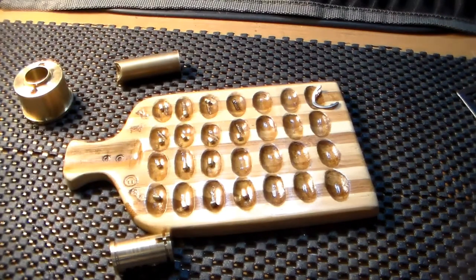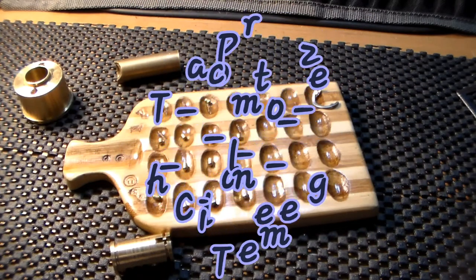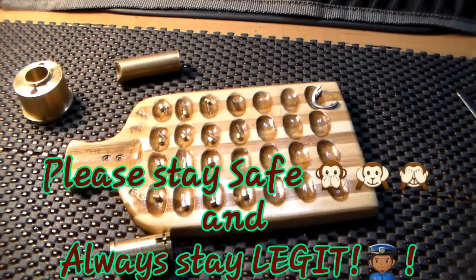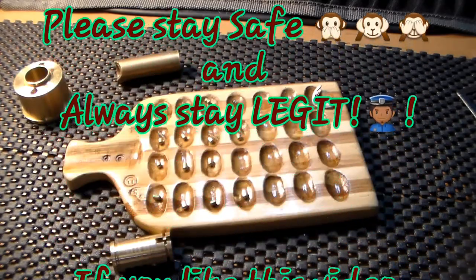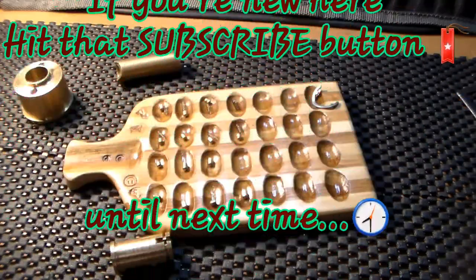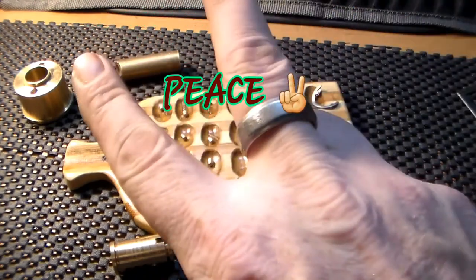Alright guys, I thank y'all for joining me in this. I hope y'all like long videos — sorry about the gutting taking so long and being so tedious. I appreciate y'all. Please stay safe and keep it legit. If you like what I do, hit that like button. If you're new to the channel, hit that subscribe button. Until we meet again, peace.